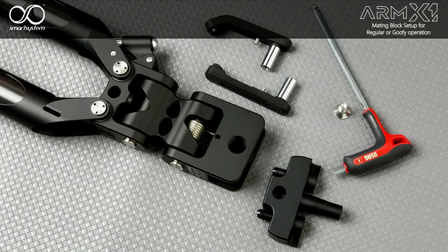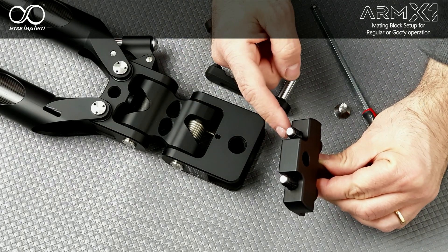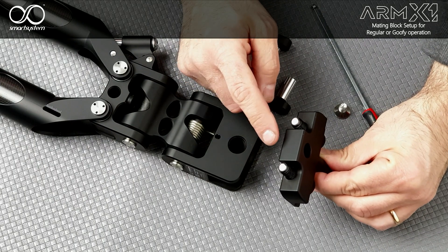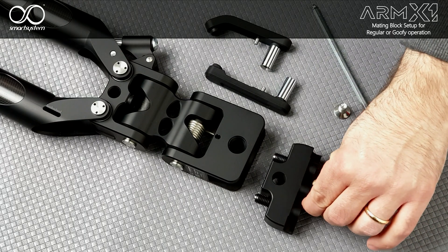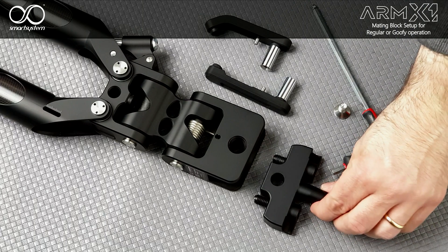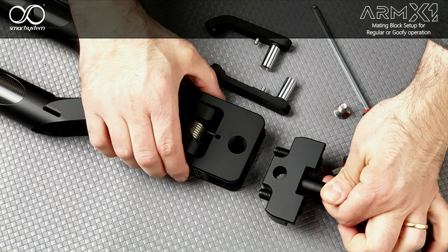Before inserting the mating block, it's very important to verify that these surfaces of the locking screws are almost parallel to this surface of the mating block itself. After checking this, the procedure is extremely straightforward — just define if you want to operate the arm in regular or goofy mode.